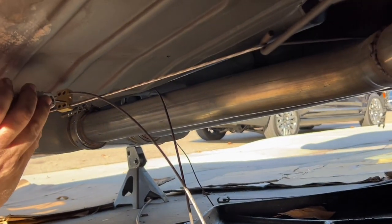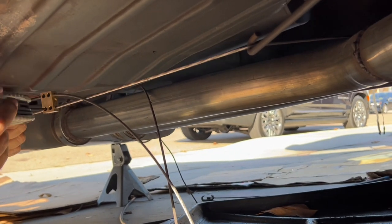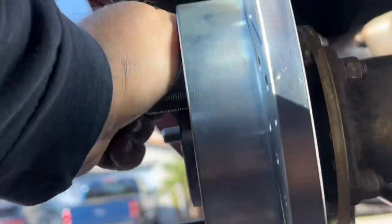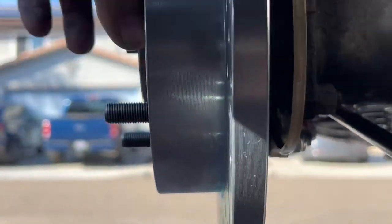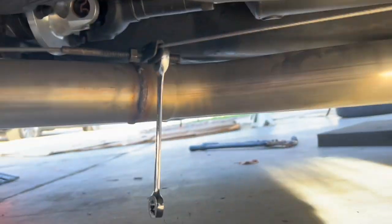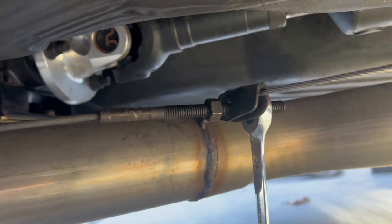Pull both sides of the cable as tight as you can, then tighten them down by turning the allen screws. Apply the parking brake and check your brakes to see if they stop. If they don't, you can adjust the adjuster to make the parking cable tighter, then check again. You want to get to a point where when you apply the parking brake the wheels don't move, but when you release it there's very minimal drag on it.